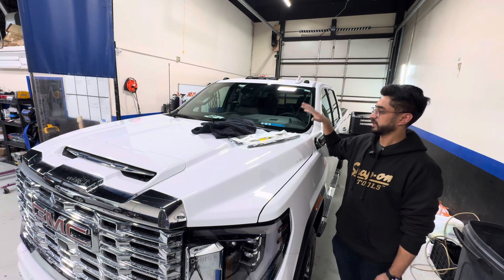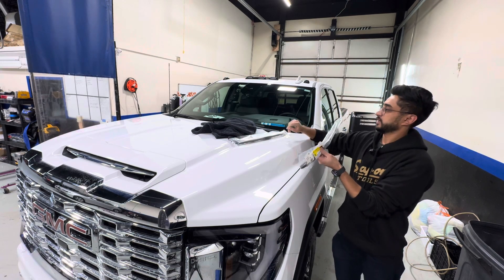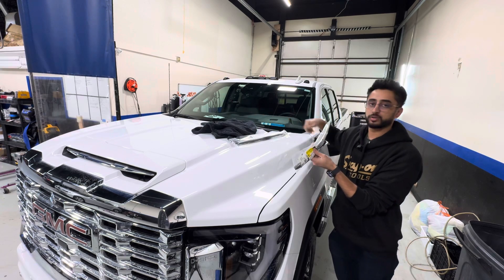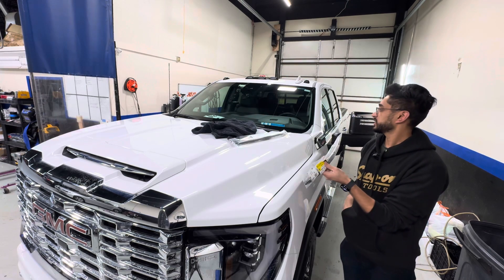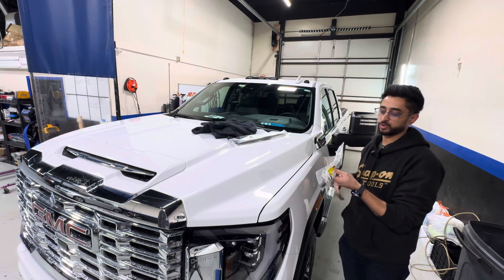This one specifically is a 2500 Duramax diesel and all you're going to need is your wiper blades, a towel just to make sure you don't crack your windshield on accident, and something to pry the old wiper blades off. In this case I'm just going to use a key just to show you that you can use any household equipment.